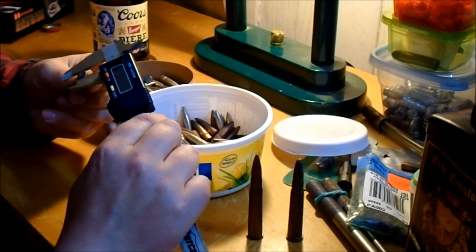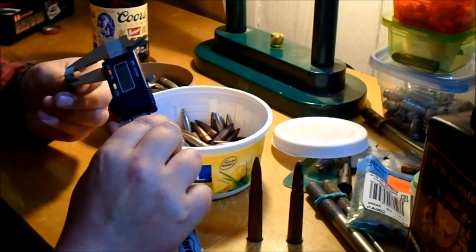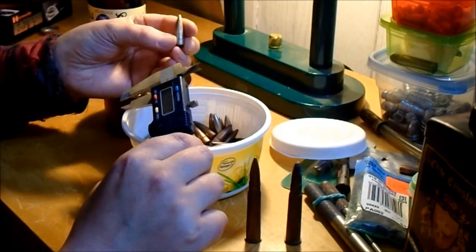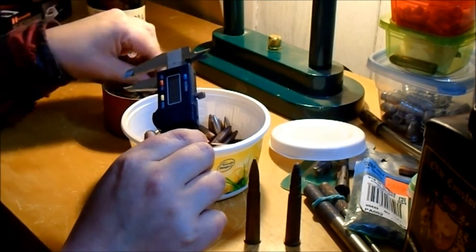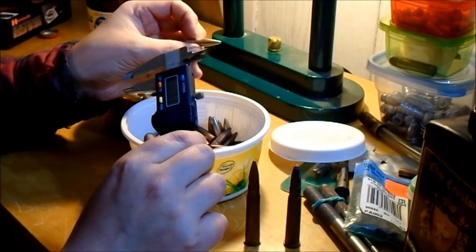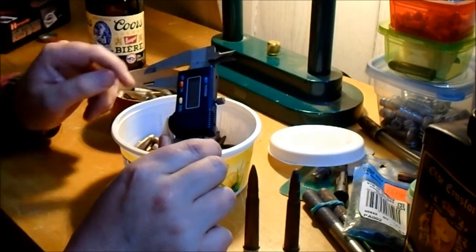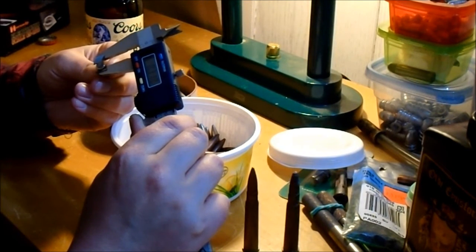These cupronickel Mark 7s are around .310-.311 for the most part - a tiny bit smaller in some spots, but some are a little messed up because somebody pulled them from the ammo and squeezed them, making some fat on one side. They're around .310-.311, which is normal for .303. They've got a pretty good bearing surface because they're Mark 7 - the aluminum nose thing gives them good bearing surface and flat base, so they go down the barrel well without wobbling. A lot of .303 chambered guns have a little excessive barrel, so this one's about .311.